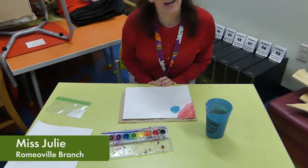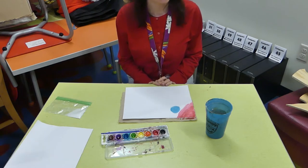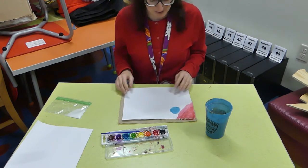Hello, my name is Miss Julie. I work at the Romeoville branch of the White Oak Library District, and I am here today for an art club with you. I hope that you're going to have a lot of fun making a fun creation with me.